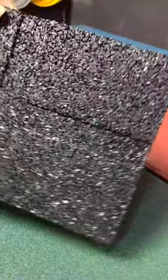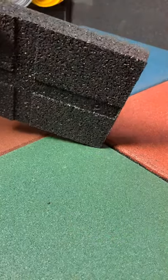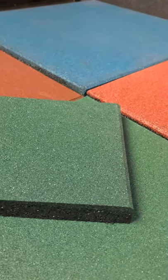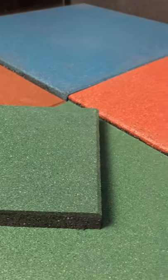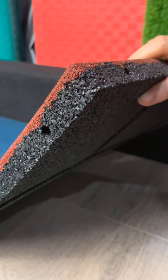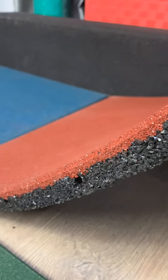We have different sizes: 15mm to 75mm, in 1m by 1m and 500mm by 500mm. Mats over 25mm can match connectors. We have EN 1177 and PHS certificates.